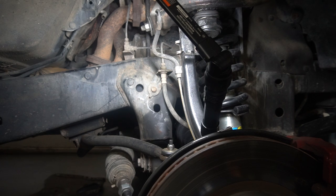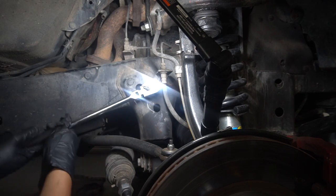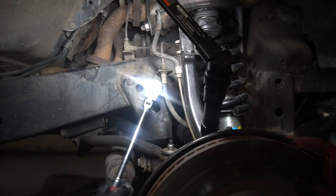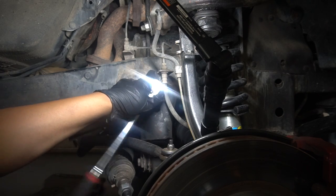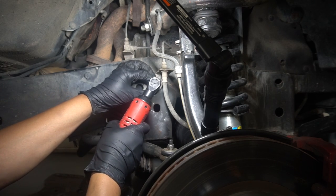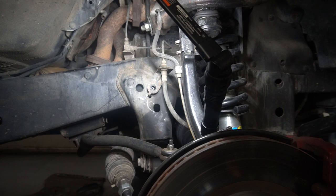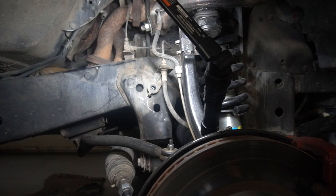Sorry for the noise in the background — there's a fan on, it's really hot in my garage, about 110 degrees in here or something crazy. Hopefully you can still hear me and see what I'm doing. So just take apart these — I thought they were 10s but they're actually 12s. Hopefully they're not rusted. Somehow get to the one behind, I'll look underneath and see if I have any access.